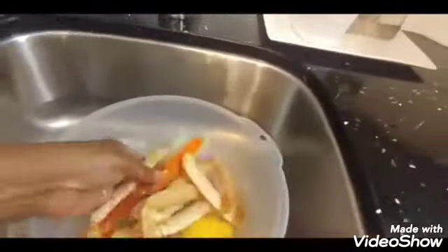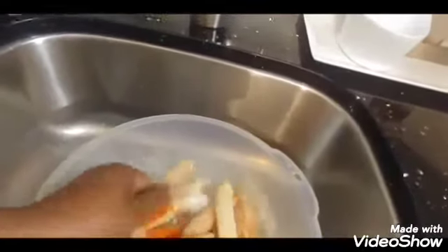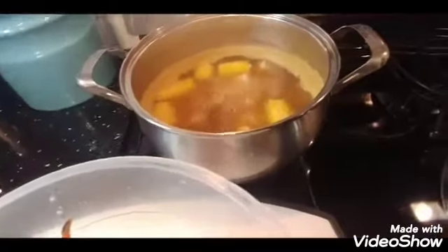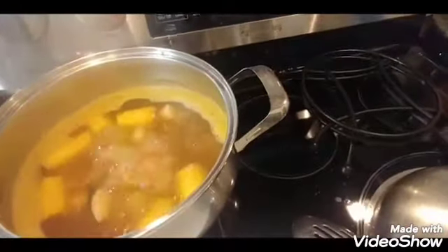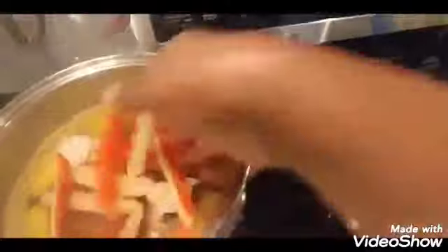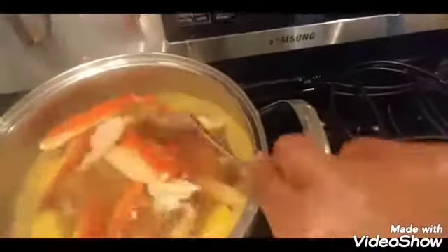I washed the crab legs individually in lemon water and then I'll add them to the pot shortly. They will be cooked for 15 minutes. It's been 10 minutes, so now I'm adding the crab legs to the pot. I'll cover the pot and let them cook for 15 minutes.